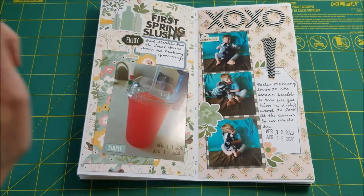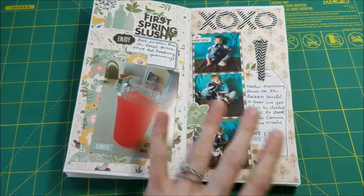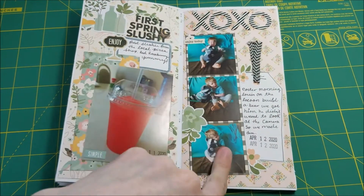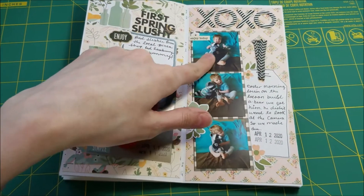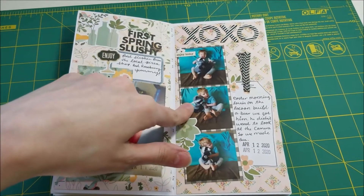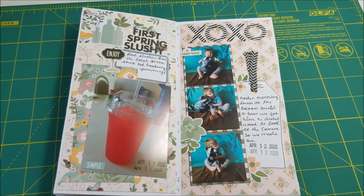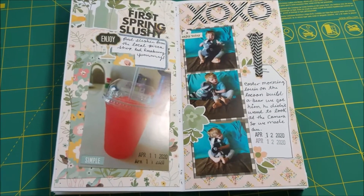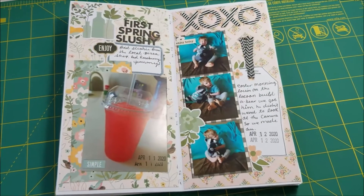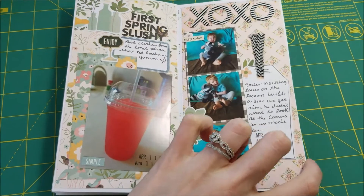Then we start Easter. Easter took up a lot of this album — probably about half of it — but we just had such a fun day. This picture was about Easter morning. We gave him the raccoon we had ordered online from Build-A-Bear a few months back, and it has a little Easter shirt on — really cute. Raccoons are kind of our thing with him, so we got him a little raccoon.